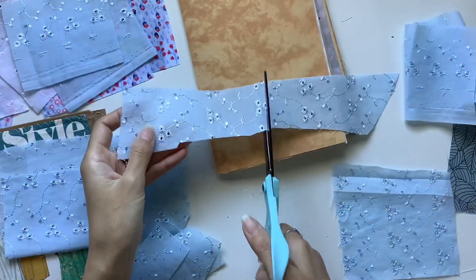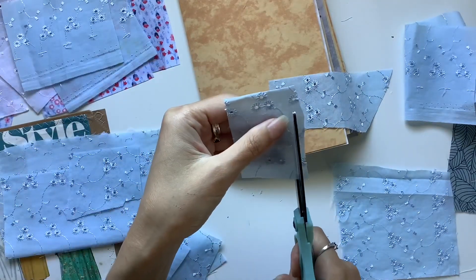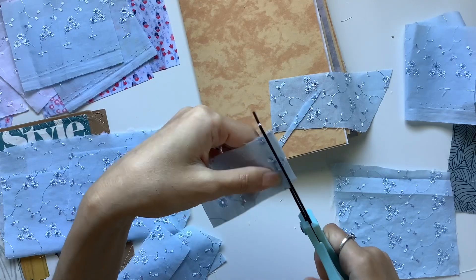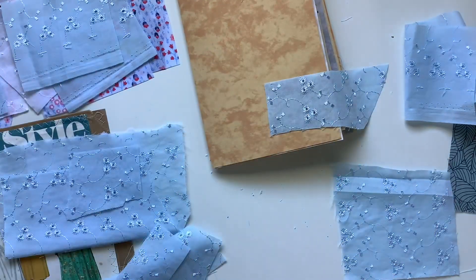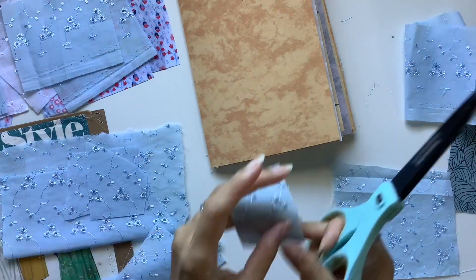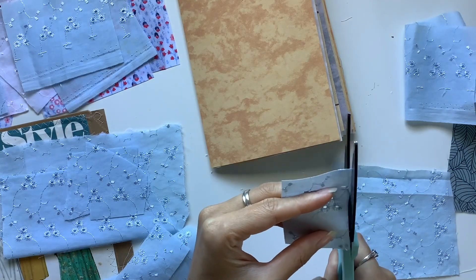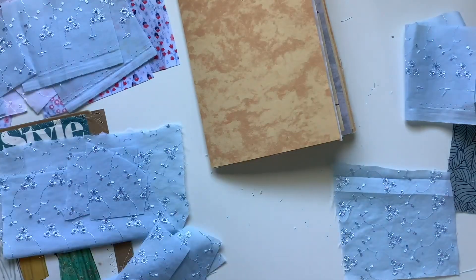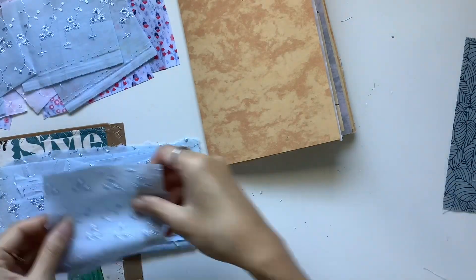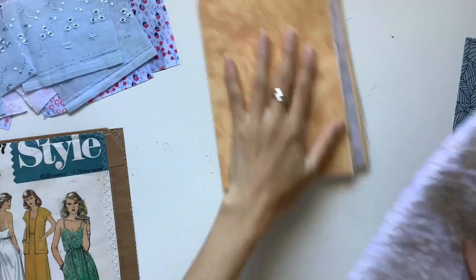Another idea is to do smaller pockets and add them anywhere in the journal — the middle of the page, to one side, at the top or bottom, or make them side pockets. There are so many options with pockets, so many ways to do them, and that gives you lots of variety. I love that interactive element to the journals.